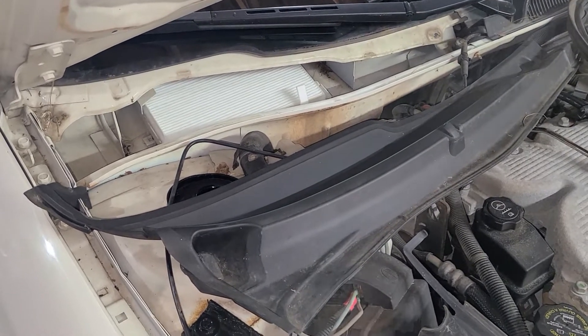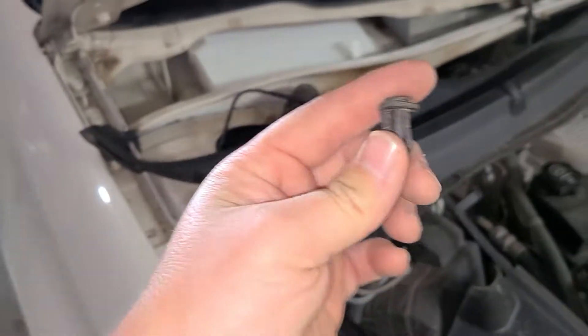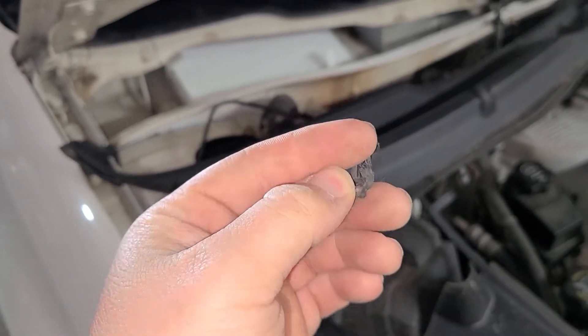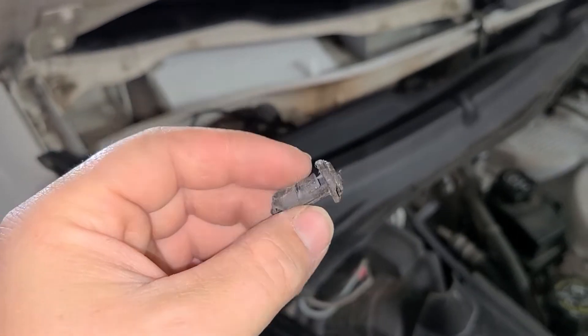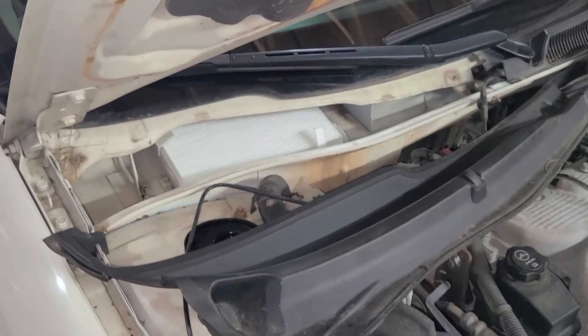I'm not gonna do the reassembly on camera — if you took it apart you can probably put it back together. The only thing I'm gonna do different is replace these rivets; I've got hundreds of them laying around the garage and they're incredibly inexpensive. Good luck!